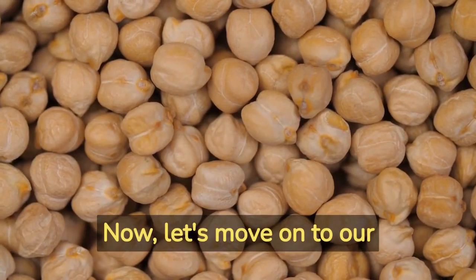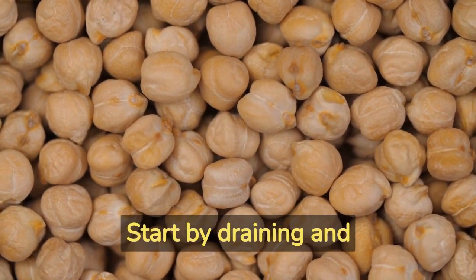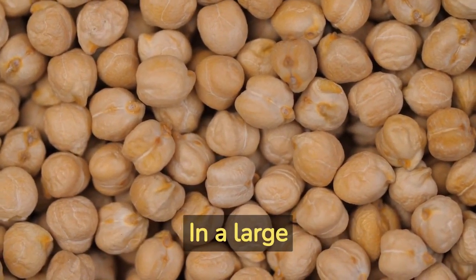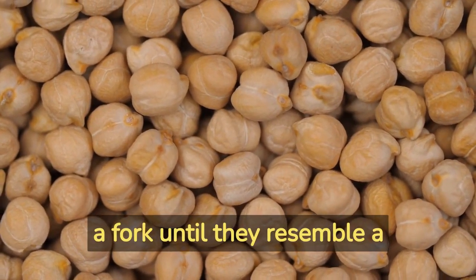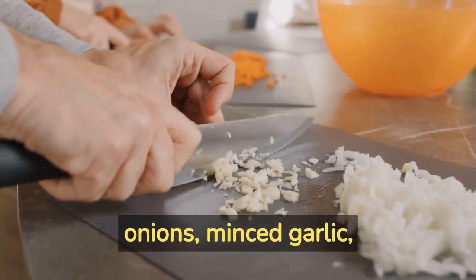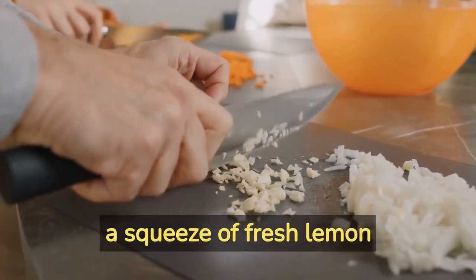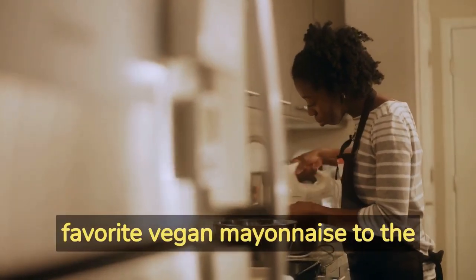Start by draining and rinsing a can of chickpeas. In a large bowl, mash the chickpeas using a fork until they resemble a chunky paste. Add finely chopped red onions, minced garlic, a squeeze of fresh lemon juice, and a tablespoon of your favorite vegan mayonnaise to the mashed chickpeas.